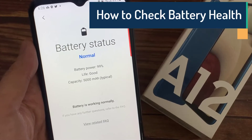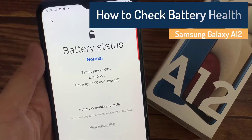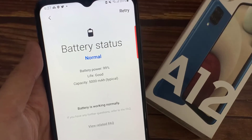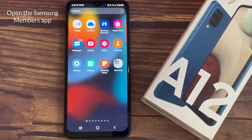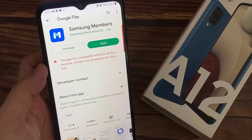In this video I will show you a simple way to check battery health on Samsung Galaxy A12. First, open the Samsung Members app on your Galaxy device. This app is pre-installed on all Samsung phones.